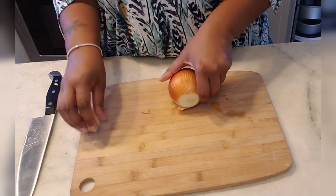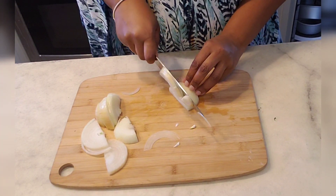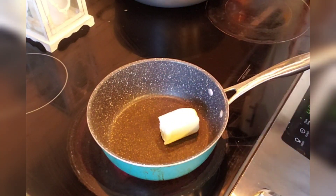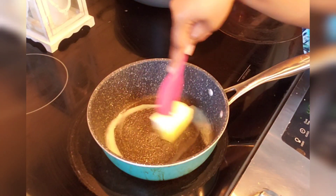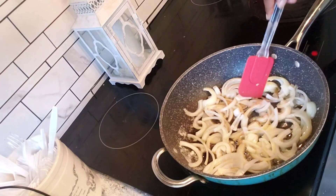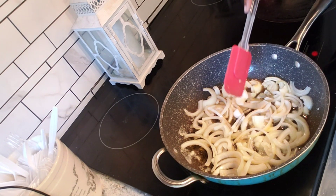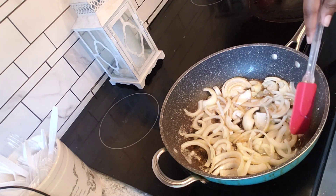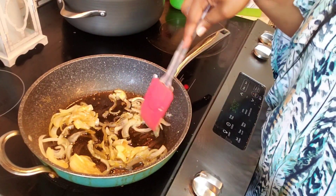Now I'm going to cut another medium — maybe small to medium — onion in about a half-moon shape, and then we're going to start sautéing this on a low heat with butter until the onions are transparent. I've got about a half a stick of butter melting down. Once your butter melts and starts bubbling, put the onions in and cook on low heat until they're soft and transparent.